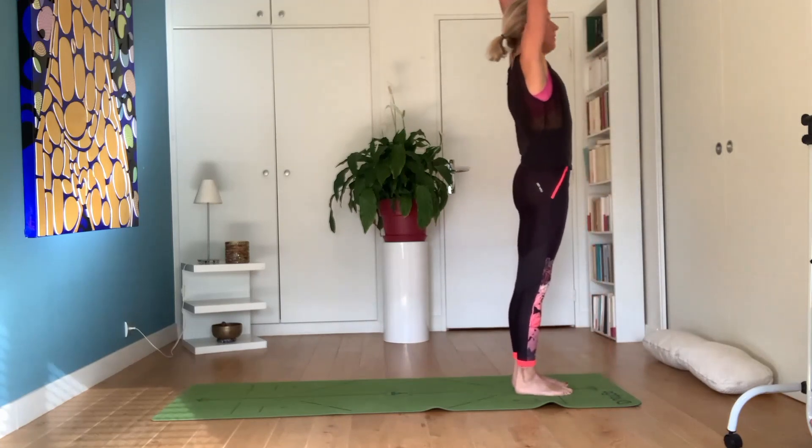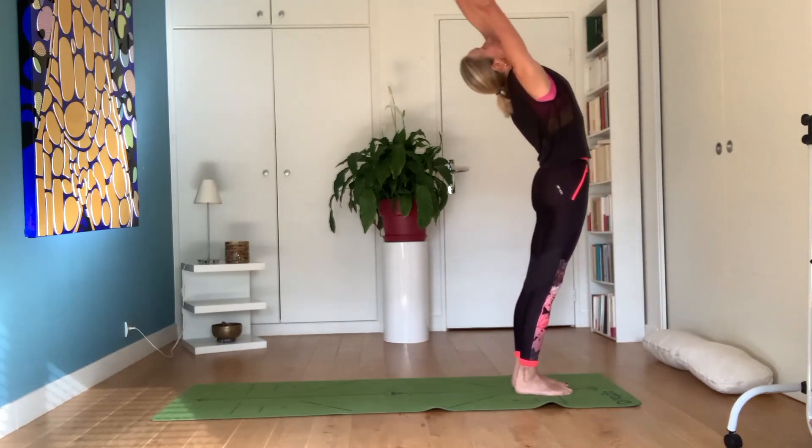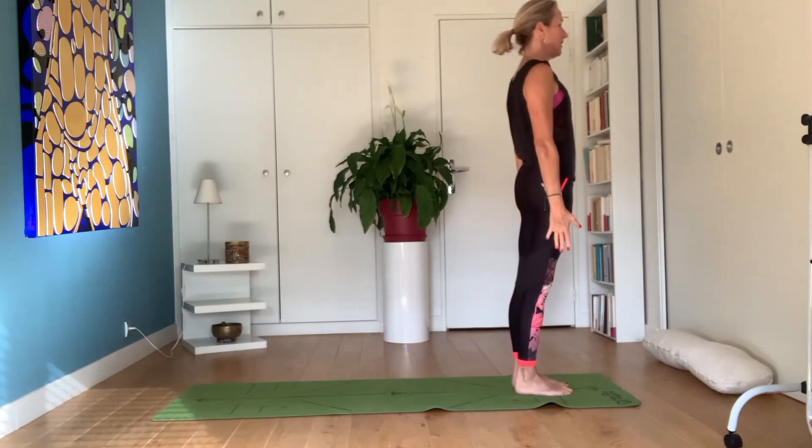Inhale, come up, raise arms, exhale — tadasana.